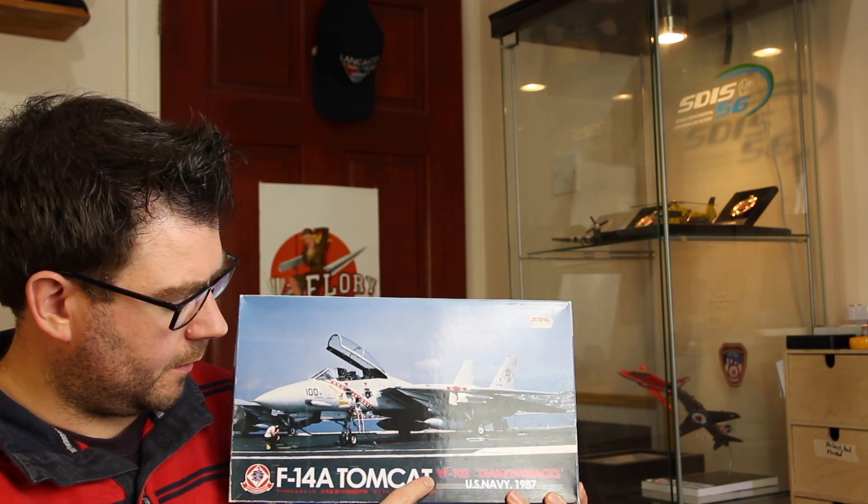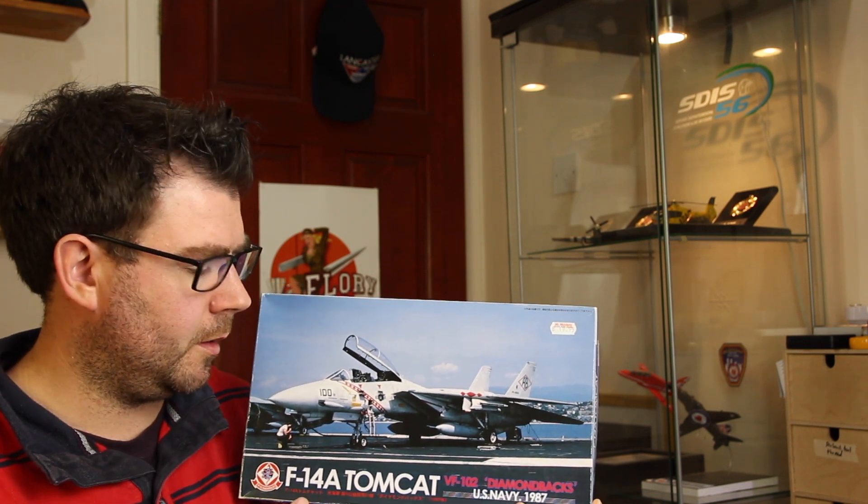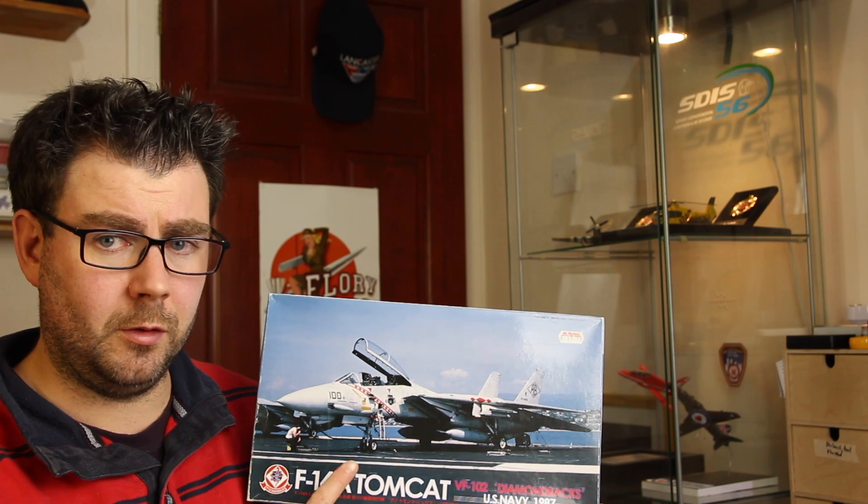Whilst I was there I also picked up this — it was hiding underneath a load of other kits. This is Fujimi's F-14A Tomcat in VF-102 Diamondback markings. I picked it up for £19.95 on eBay — they've only gone for £25 to £30 — so I've got a bit of a bargain. It's going to complete the Hobby Boss F-14Bs and D that I've got in the stash, so I've got one of each variant of the F-14. It must have been there for years hiding at the back.